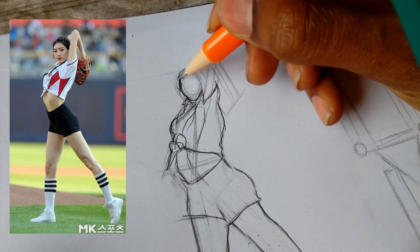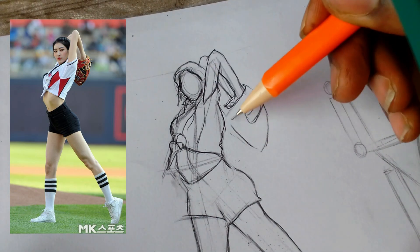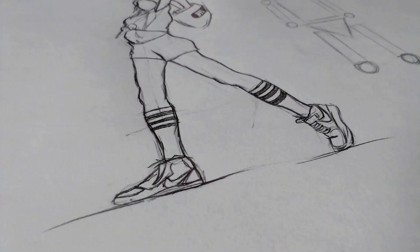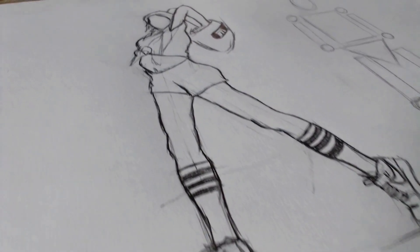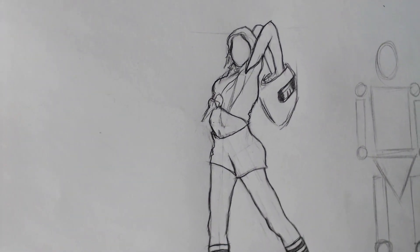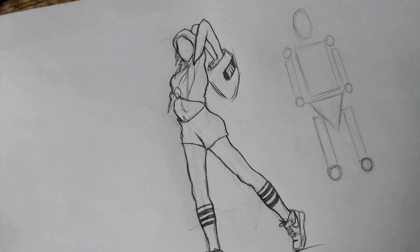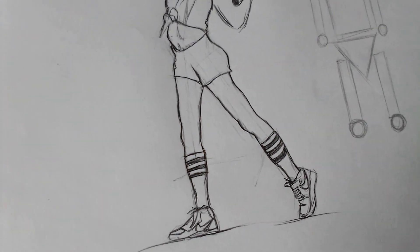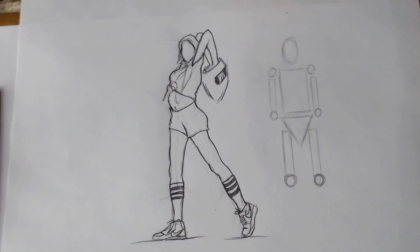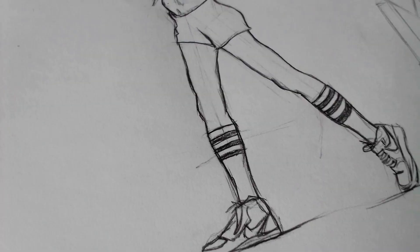That's it! Now that you know how to draw bodies using your free hand, remember: start with a stick figure, add basic shapes, and refine with the reference. Thanks for watching — show me your artwork and your thoughts in the comments below. Don't forget to subscribe for more art tutorials and follow me on social media for more exclusive behind-the-scenes content.